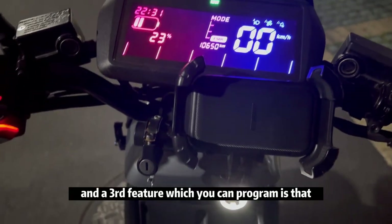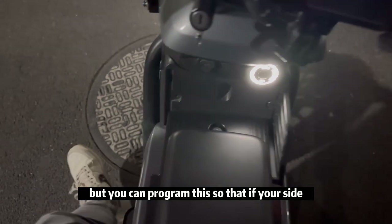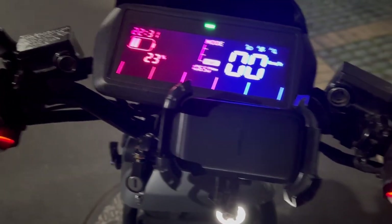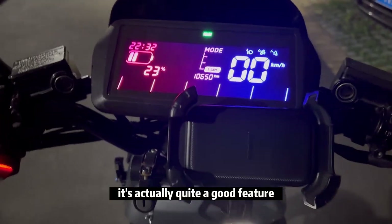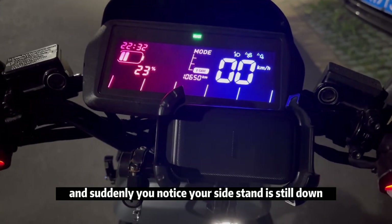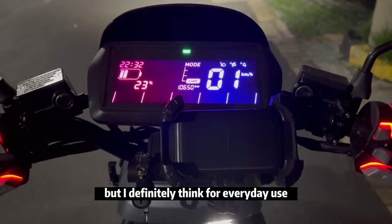The third feature you can program is that usually when the side stand is down, you cannot drive your scooter. But you can program it so that if your side stand is down, you can still drive. The default restriction is actually a good safety feature — you don't want to damage the side stand, or be driving and suddenly notice the stand is still down.